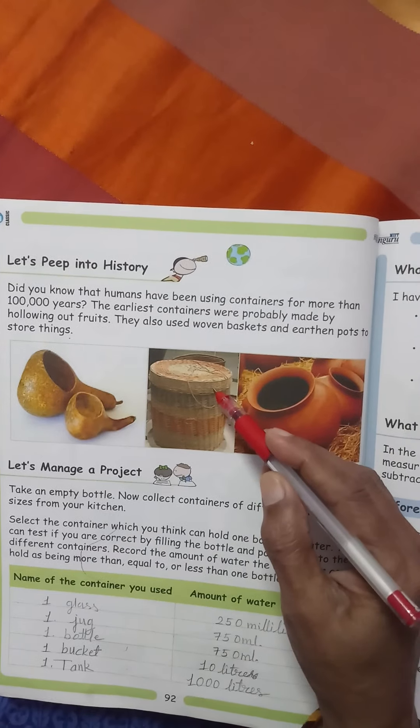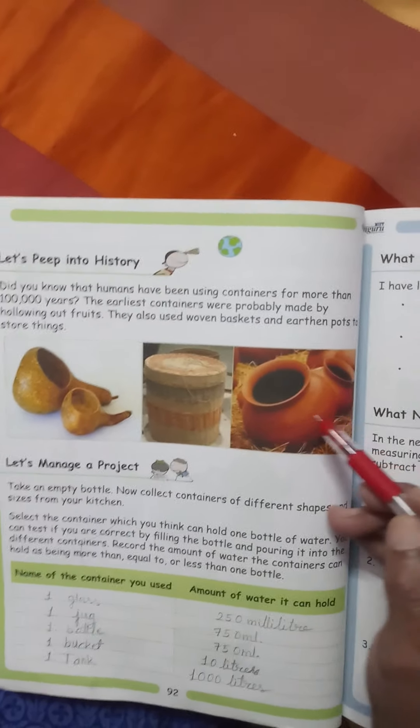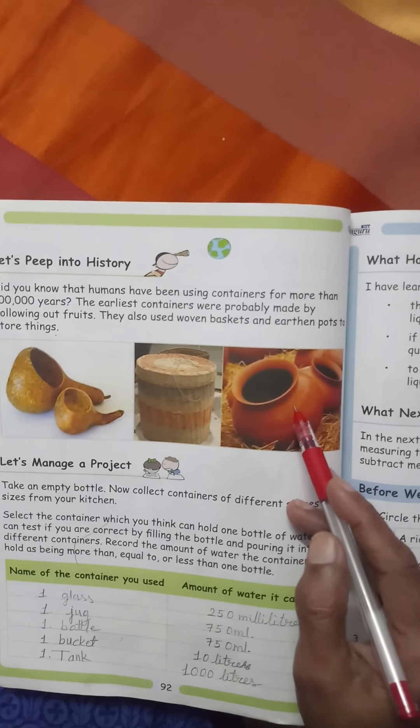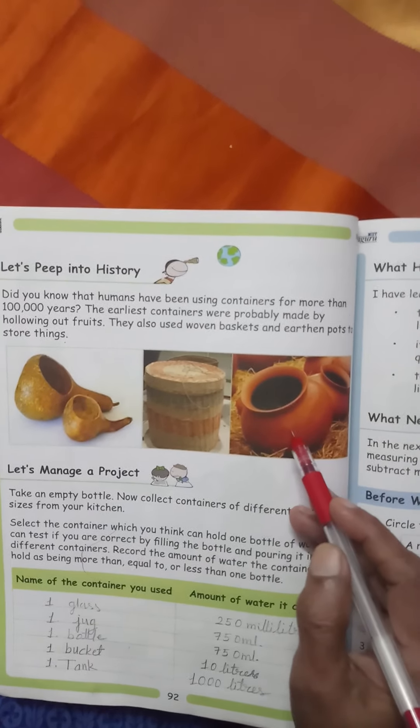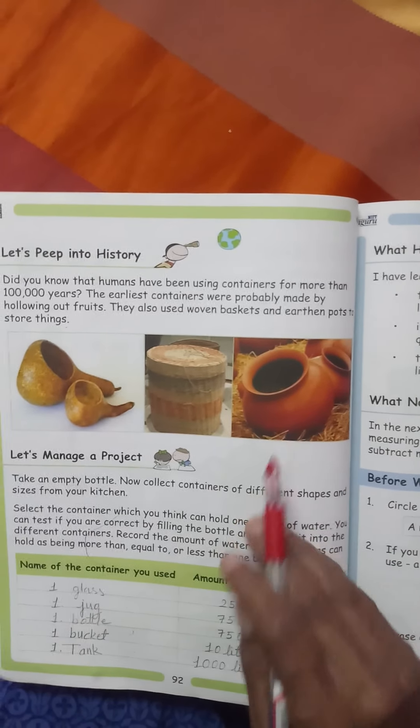Ab isme dhakkan bhi laga hua hai, aur yoh haath se buna hua hai - woven. Phir unhone mitti ke bartan banana sikha. To unhone phir bade bade ghare banaye, isme bhi unhone paani rakhna aur doosri tarah ke liquid rakhna shuru kiya.